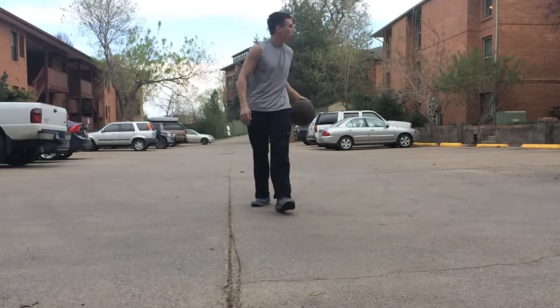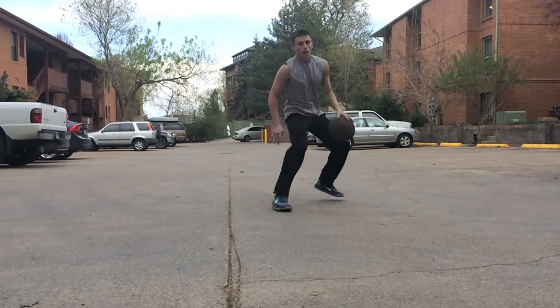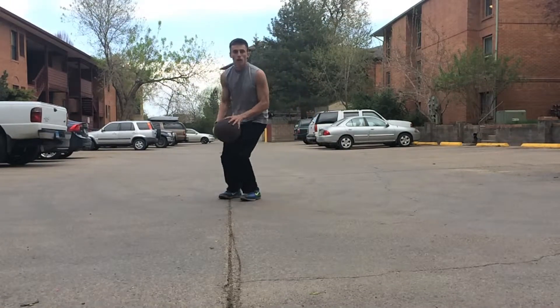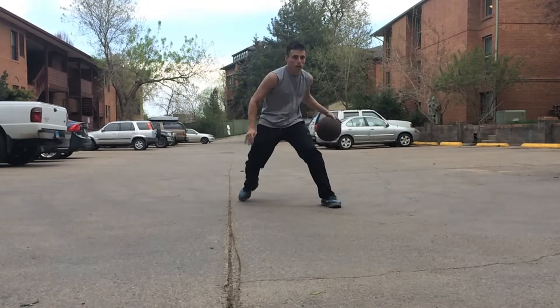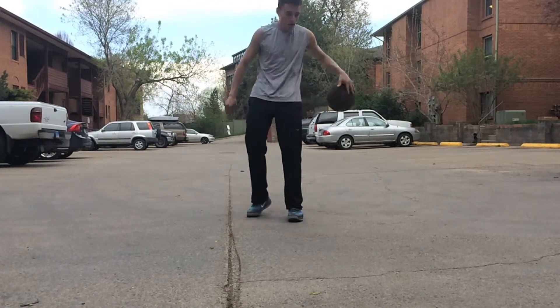Once I tightened up my dribble, I found that I was still having trouble bobbling the ball when trying to get into my shot off of progressively harder moves off the dribble. So practicing just collecting the ball — no matter what dribble you're doing — you can start easy and then work your way up, and it's going to make you so much better at shooting.